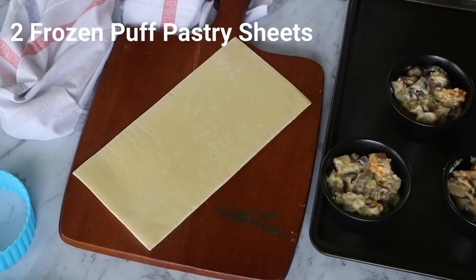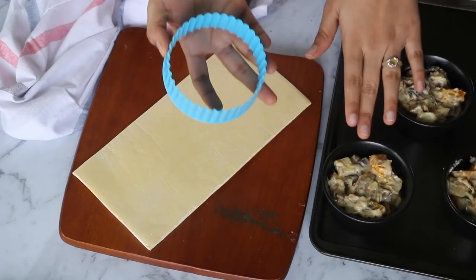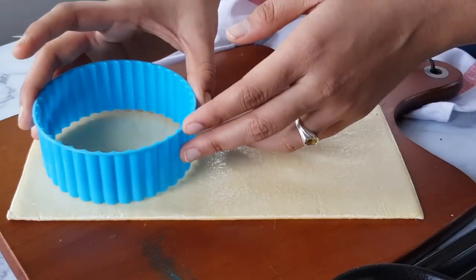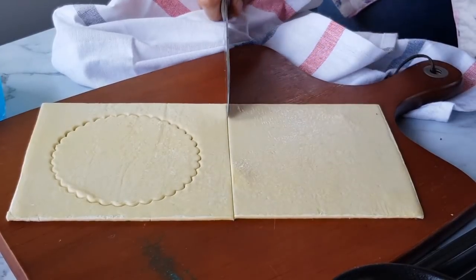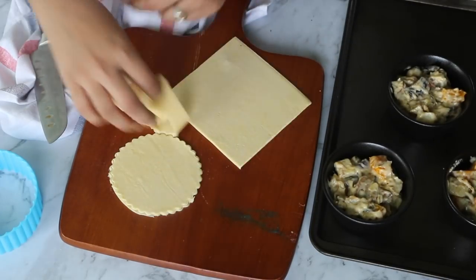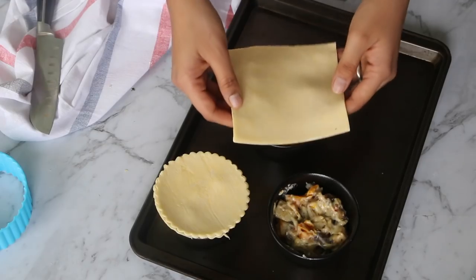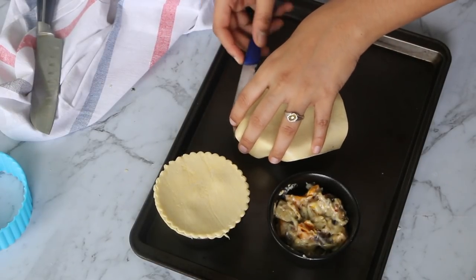Thaw the puff pastry sheet as per the package instructions. Then you can use a cookie cutter that's bigger in size than your ramekins. If you do not have one, go ahead and use your knife — cut the pastry sheet into half and then quarter it down, and place it directly on top of the ramekins. Let me show you both ways. First, let's take the cookie cutter and cut out the sheet into a circle. Gently lift the puff pastry and place it on top of the ramekin. For the second one, lift the puff pastry and place it on top of the ramekin as before — the only difference is that we will cut off the excess puff pastry using a sharp small knife.